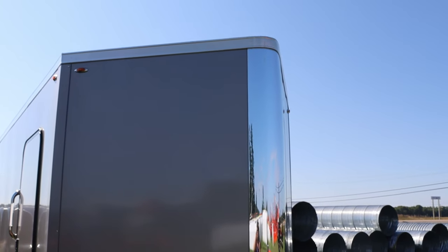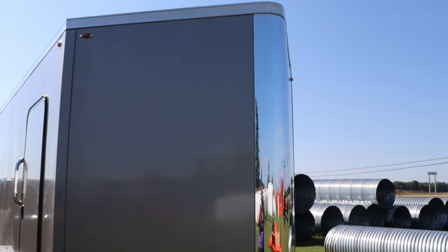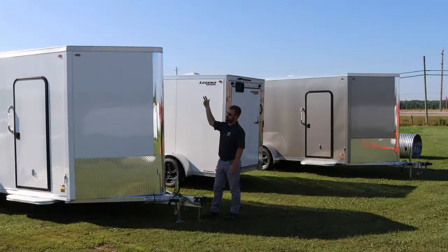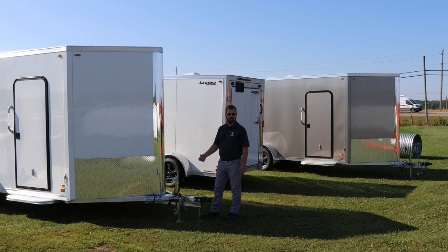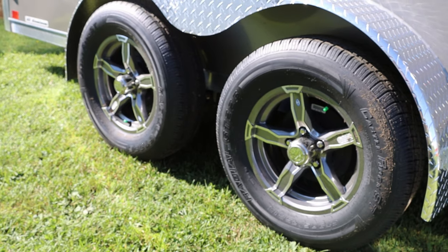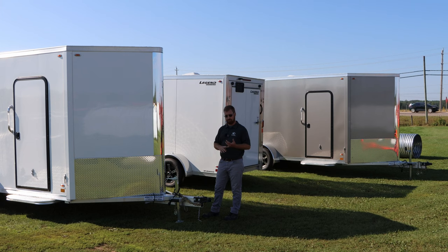That will have a three-foot V-nose in all of them. Nice chrome strip to where they come together, nice clean finish. Three-inch trim along the top, and then a nice color-match trim piece down the side. Standard will be your 24-inch stone guard diamond plate to match the diamond plate fenders, which is a nice touch. Same tongue as the other Legend models — three-by-six mainframe tongue, your angle brackets to go back. That's your structure, that's your support for towing.